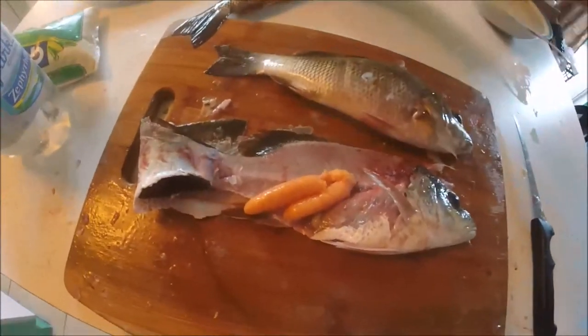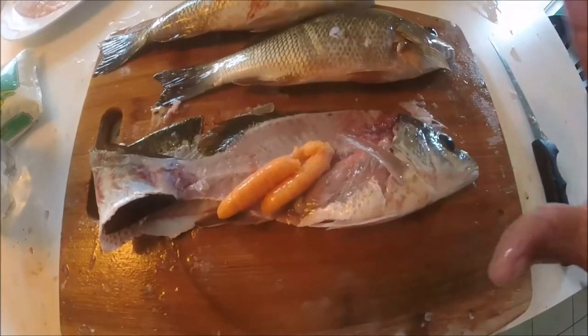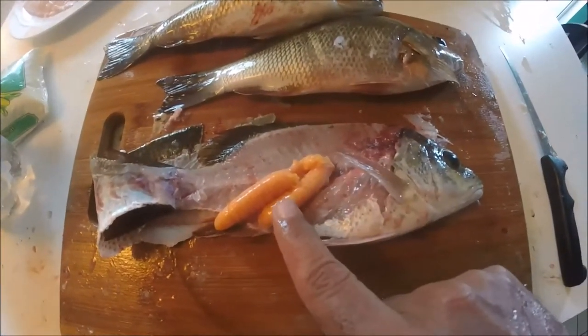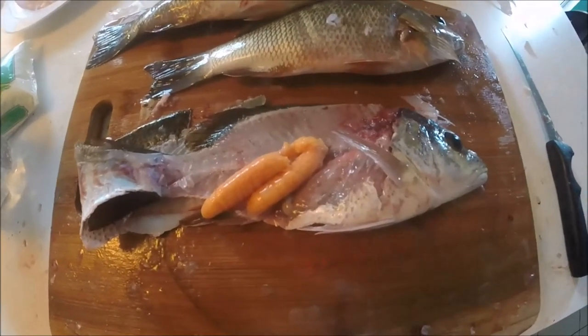I was catching snappers out there and one of them had roe in it. I love all things snappers, I love everything about the snapper, but I've never tried to eat the roe. So we're gonna fry that up and give that a taste test. We'll be right back.